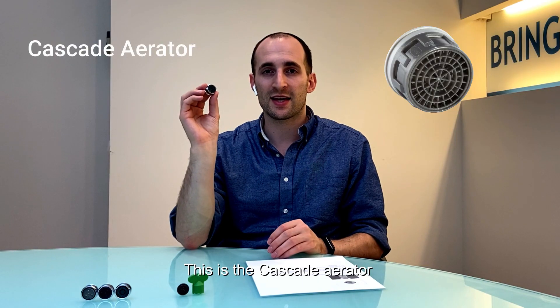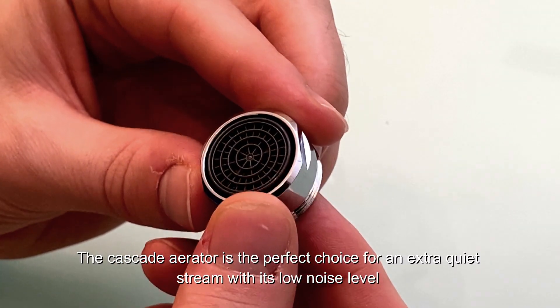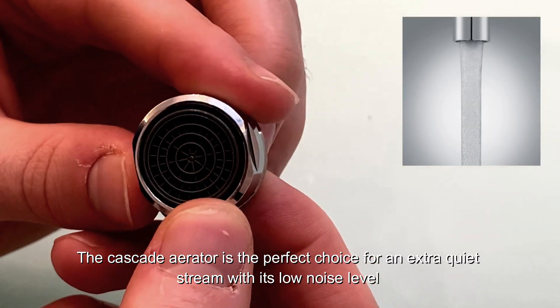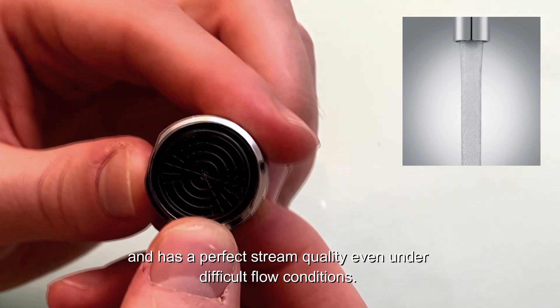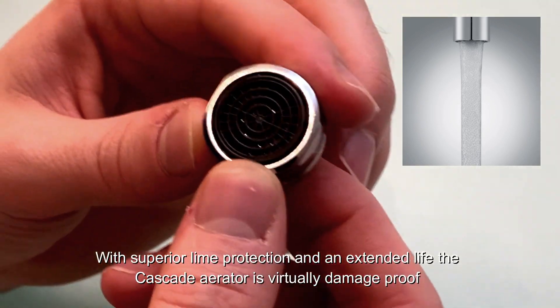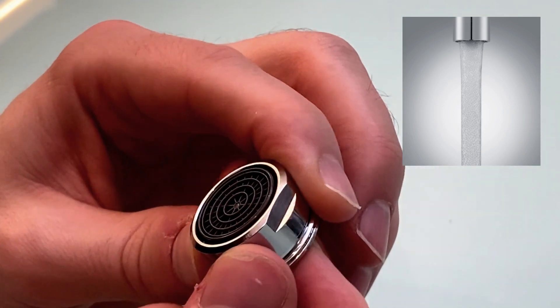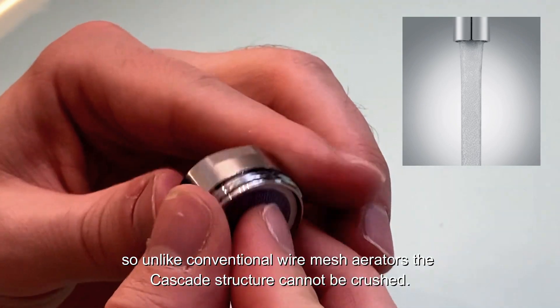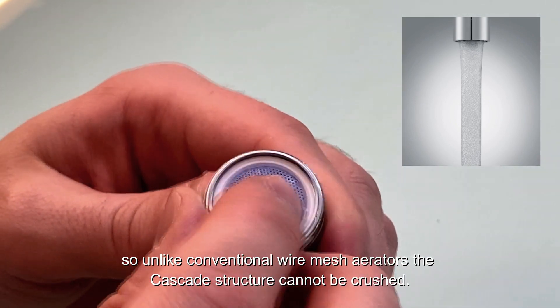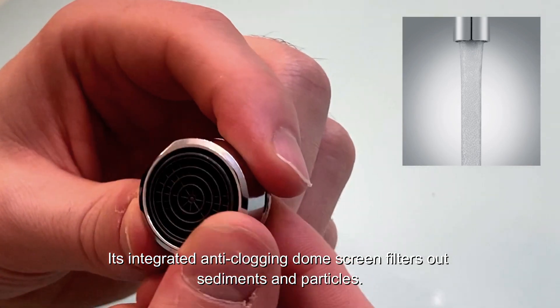This is the Cascade Aerator for maximum lime resistance. The Cascade Aerator is a perfect choice for an extra-quiet stream with its low noise level and has perfect stream quality even under difficult flow conditions. With superior lime protection and an extended life, the Cascade Aerator is virtually damage-proof. Unlike conventional wire mesh aerators, the Cascade's structure cannot be crushed, and its integrated anti-clogging dome screen filters out sediments and particles.